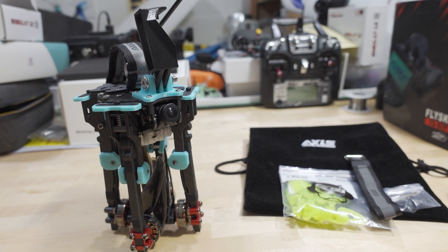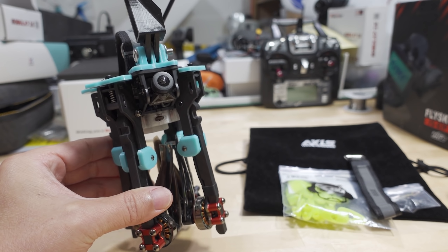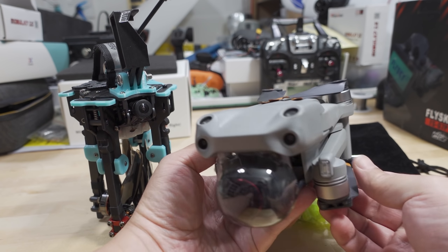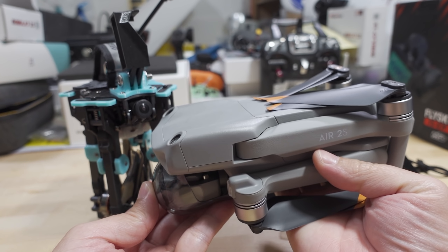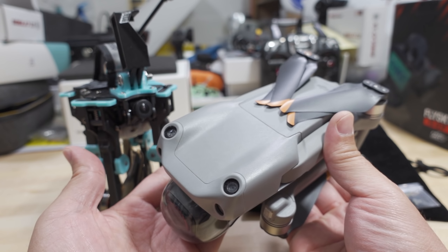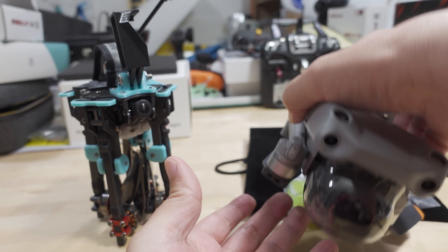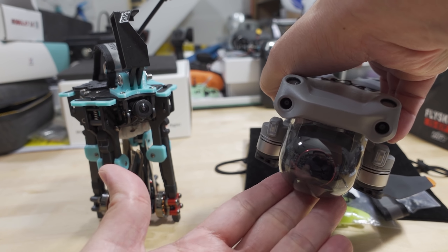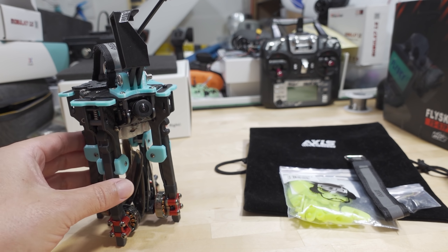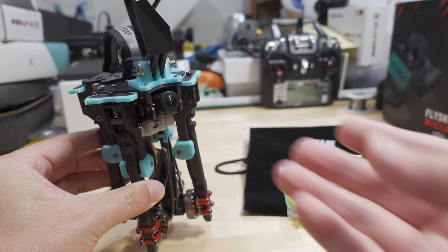You might wonder: who wants a folding drone? Lots of people. DJI sells billions of dollars of drones, and folding drones do fly and work well. Obviously with a DJI you get stabilized video because of the three-axis gimbal, which counters vibrations. You don't have that with this system, so we'll talk about how bad the vibrations are in this video.